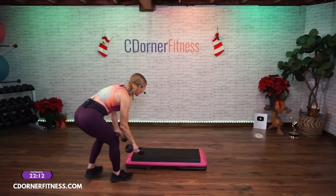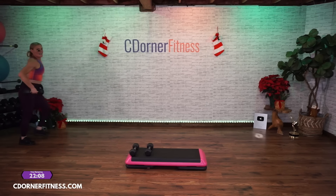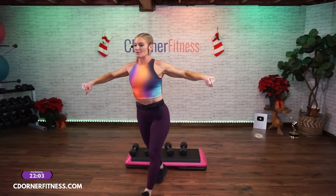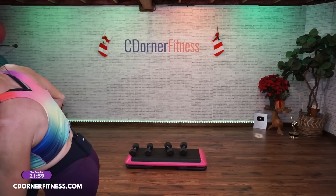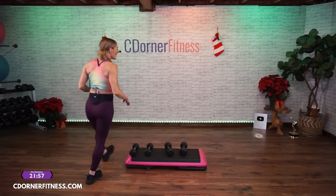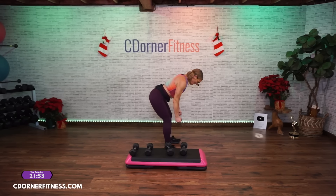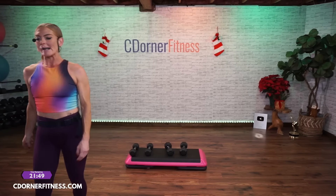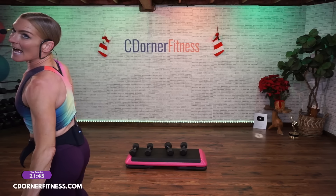So for this first move I'm going to be doing a dead row, so I'm going to go a little heavier. I'm going to have two sets of weights — I'm going to have a 12-pound set. Because the second move requires side raises, which you use lighter weights for. Heavier for back. First move is going to be down, row, down, and up — dead row for 10. Grab those dumbbells, I have 12s.